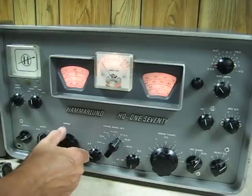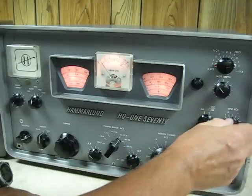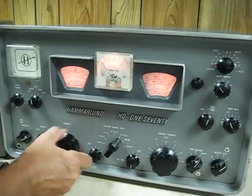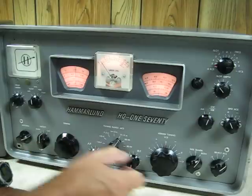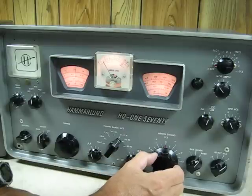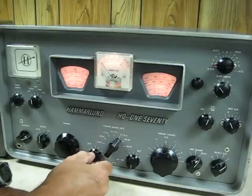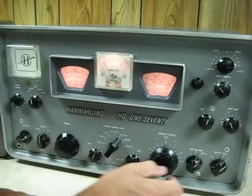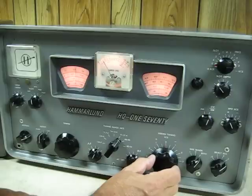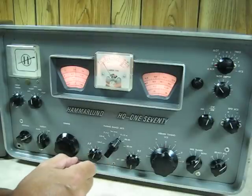Let's move down into the ham band. Switch back here. A lot of DX coming in today. Whiskey Baker 4, Tango Juliet Hotel. Thanks for coming back. Just had a few moments here while we play radio. The name is Jerry, located in Washington State. So back to you, WB4 Tango Juliet Hotel.